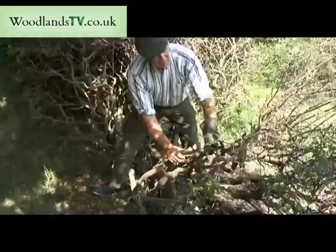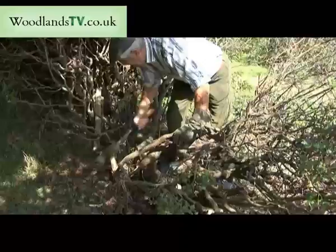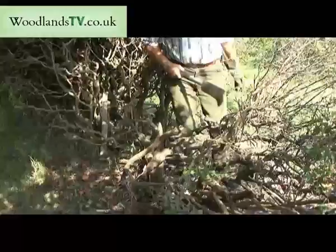Neil is just putting one down. It's been cut nine tenths through the bottom. The sap wood is left, the bark is left, and that layer then will be fastened into the hedge with stakes and binders along the top.